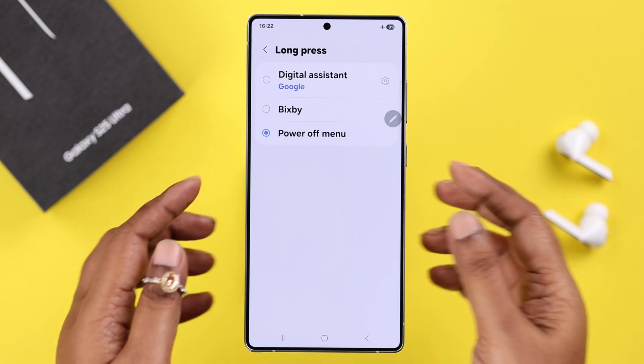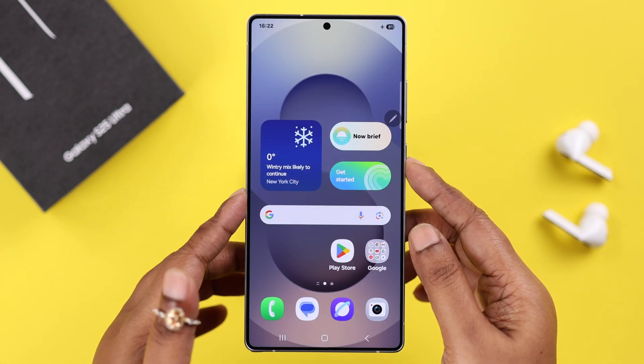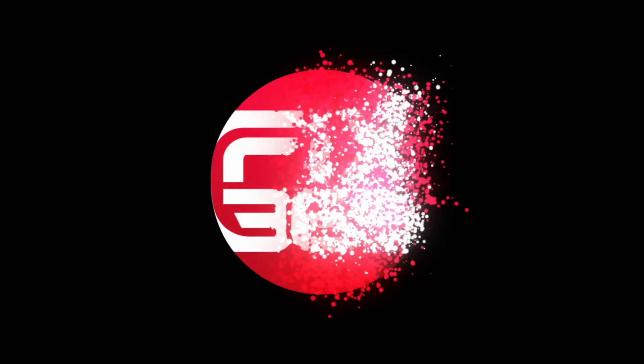Go ahead and enter the long press settings. Instead of 'Digital Assistant,' which is selected by default, just select 'Power Off Menu.' As you can see, if you now long press on the power button it will bring up the exact same menu. That's all for today — enjoy your new S25!